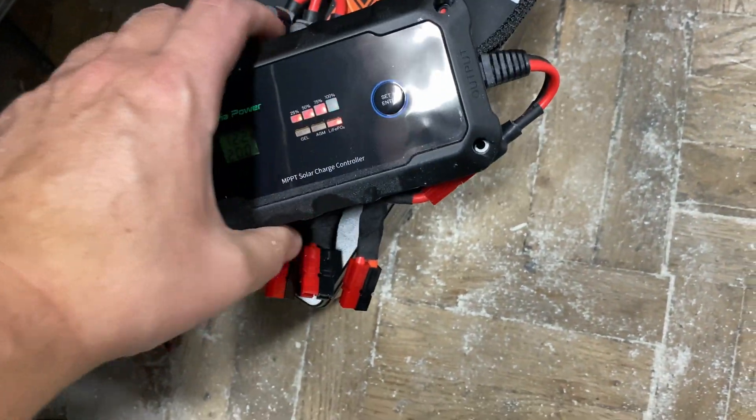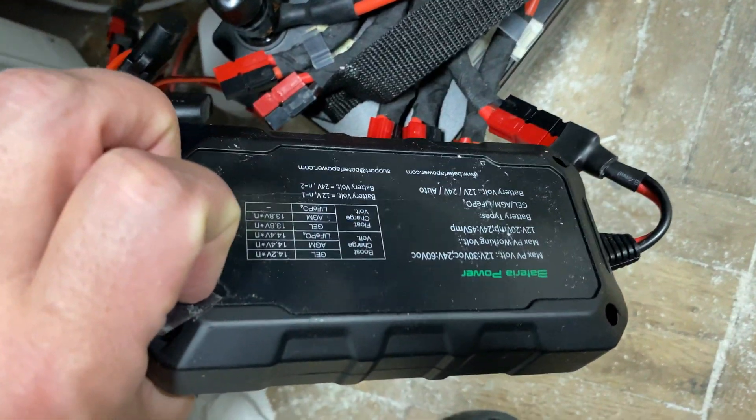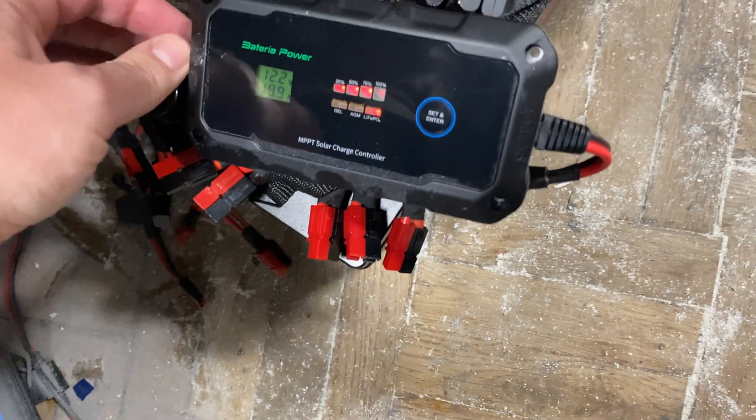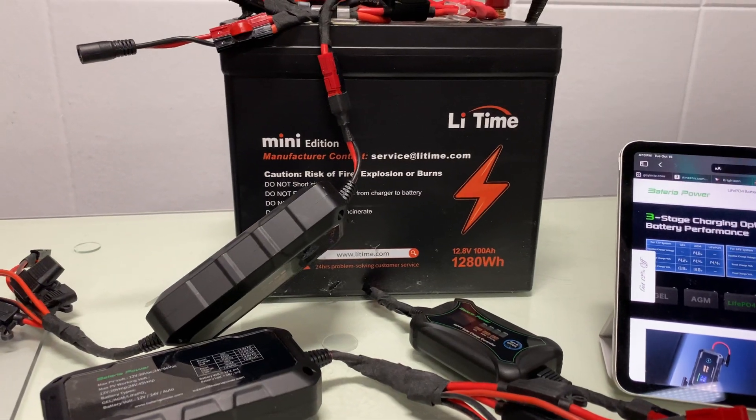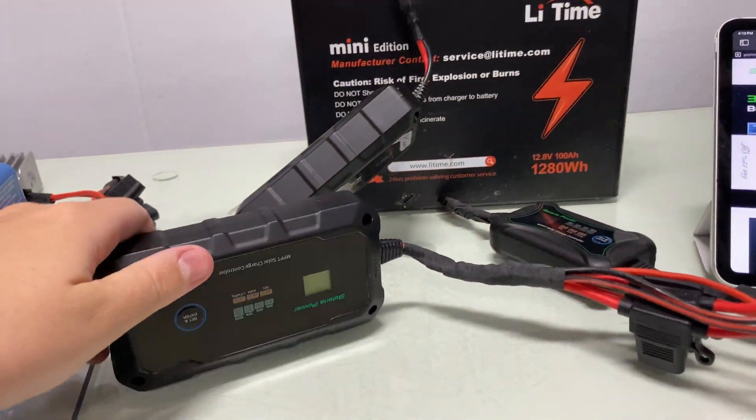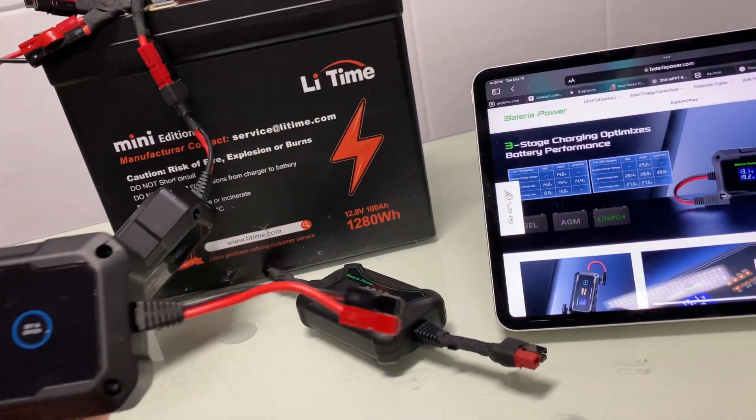It's a decent size. Here's the back of it. We'll see you in the next part. All right friends, so I'm going to make a quick overview about why I like this controller.